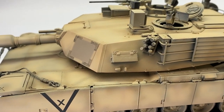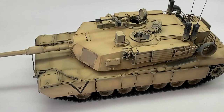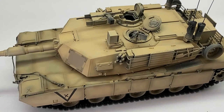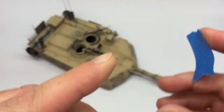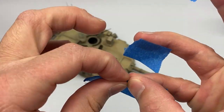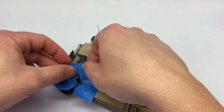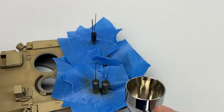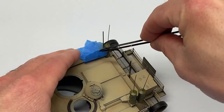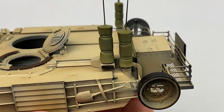Last week we painted the base coat for this M1A1 Abrams. I said there wouldn't be any more airbrushing, but I forgot the bedrolls and I had integrated them into the build of the tank, and I really didn't want to brush paint them. So I painted them after masking heavily, and no overspray.